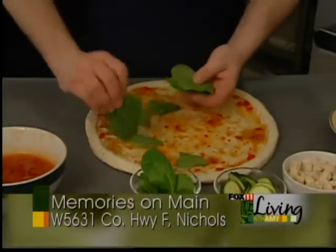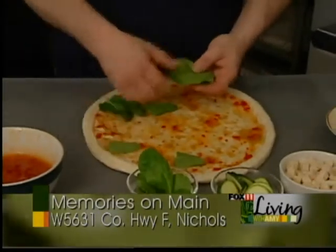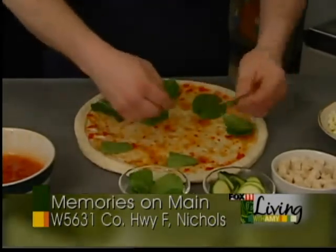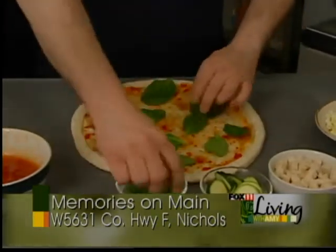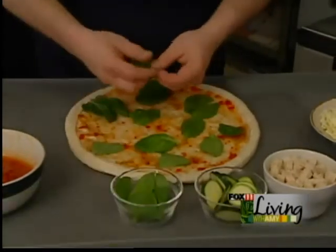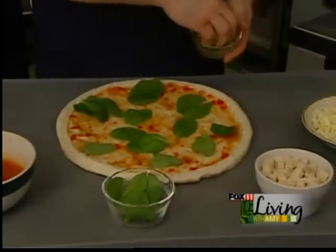Next comes our fresh spinach leaves. We prefer the fresh spinach because it makes it so much different and tastier that way. When you spread them evenly on the sauce, it gives a flavor for every piece that you have.